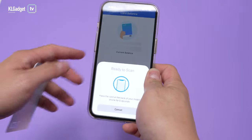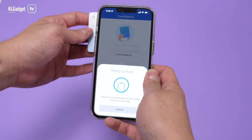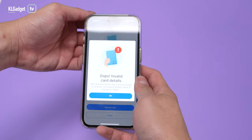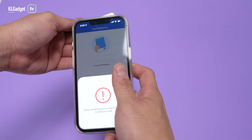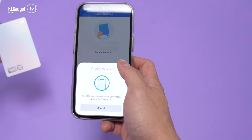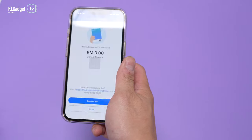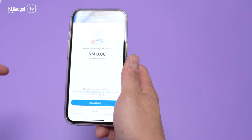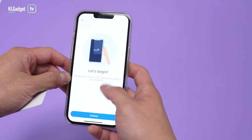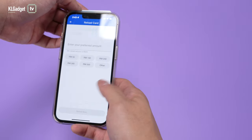There's no balance inside, so I need to reload it for the first time. Let me scan it again. There's a little bit of an issue here — it's probably just me not placing the card properly on the back of my phone. It works fine, as you can see. Let's tap on Reload Card, tap the back again, and continue.